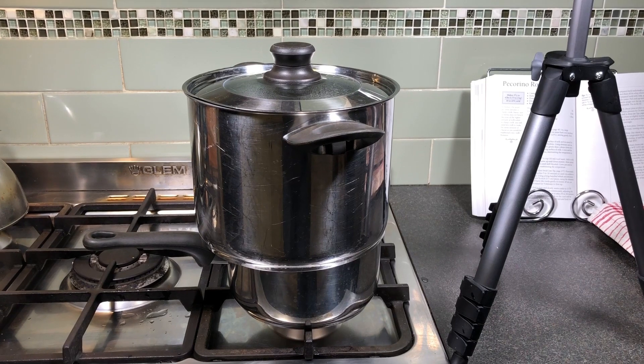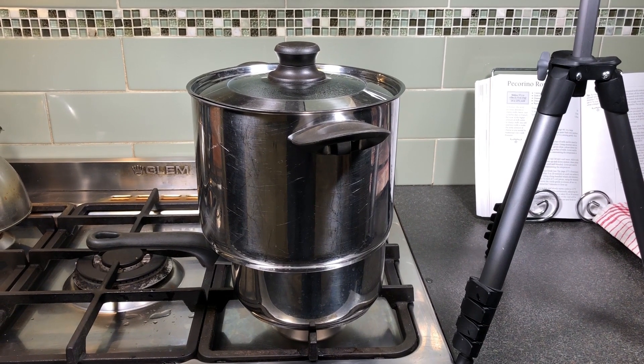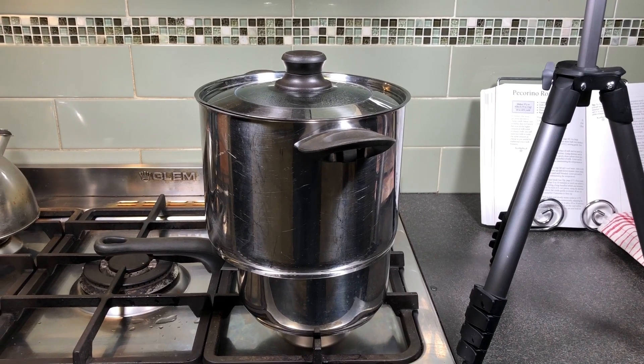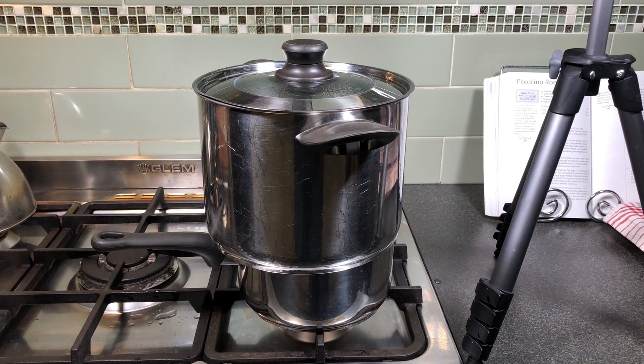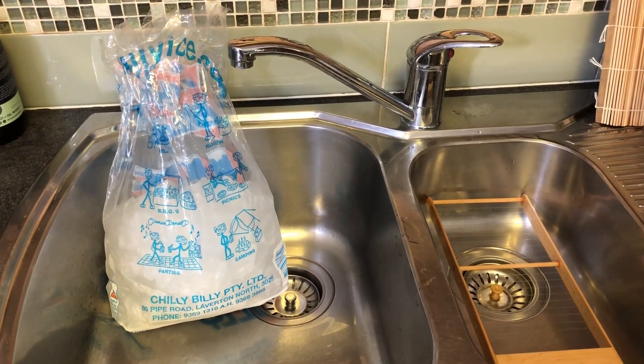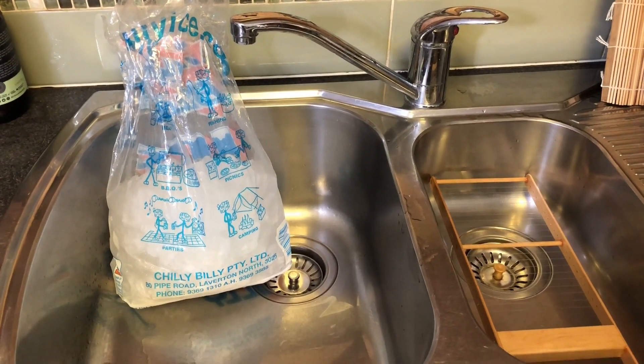Let me show you how to pasteurize raw milk. You're going to need some basic equipment. I've got my pot-on-pot method that I normally use to make cheese, with water in the bottom one that creates steam. You'll also need some ice and a clean sink area.